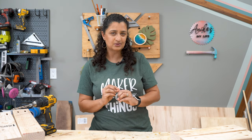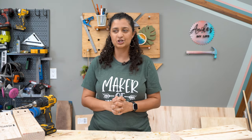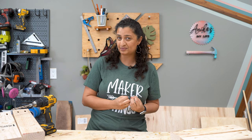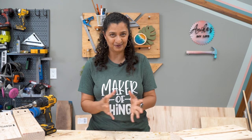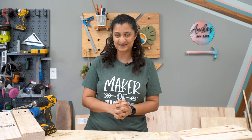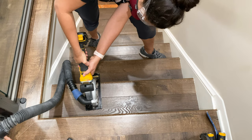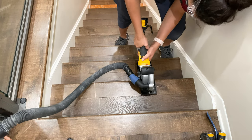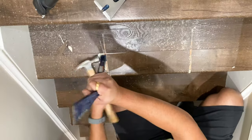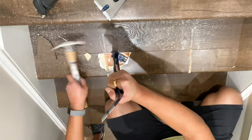This entire video is going to be a little bit backwards because I'm going to show you how to uninstall vinyl plank flooring, then how to install vinyl plank flooring, and then we'll talk about the stair risers. First up is the demo of the vinyl plank flooring, which honestly was probably the hardest part of this entire flooring project.